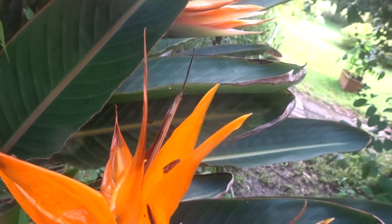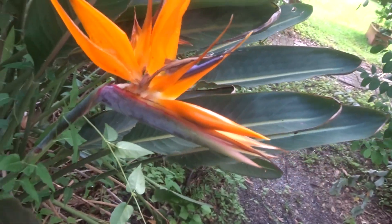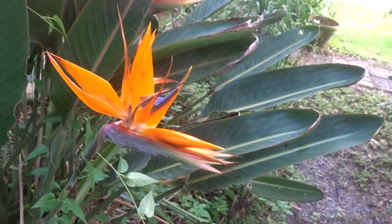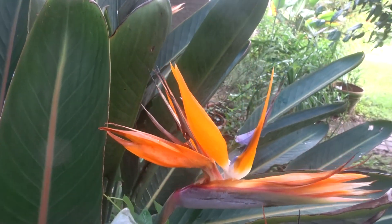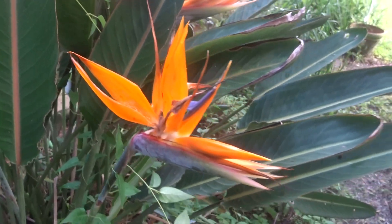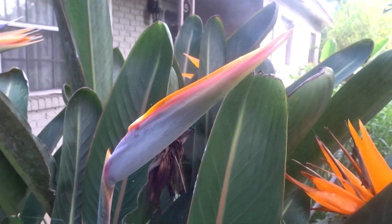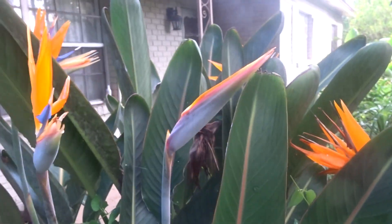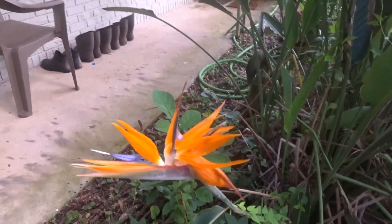It's got a couple of roaches on it. I guess I'll have to get the bug spray out here and spray them. These are some beautiful flowers though — love these flowers. There's another one about to bloom out, so you get plenty of blooms on these things.